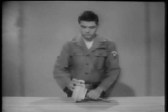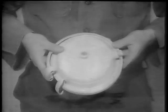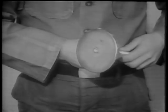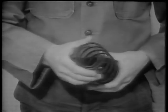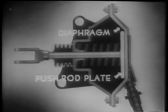This brake chamber is the air-applied spring-released type. Disassembled, it consists of the following components: the end cover and retaining ring, the flexible rubber diaphragm, the piston or plate and push rod, the piston release spring, and the main body and mounting point. The diaphragm will move the push rod plate when compressed air is admitted into the chamber. It operates the brake shoe through the linkage.